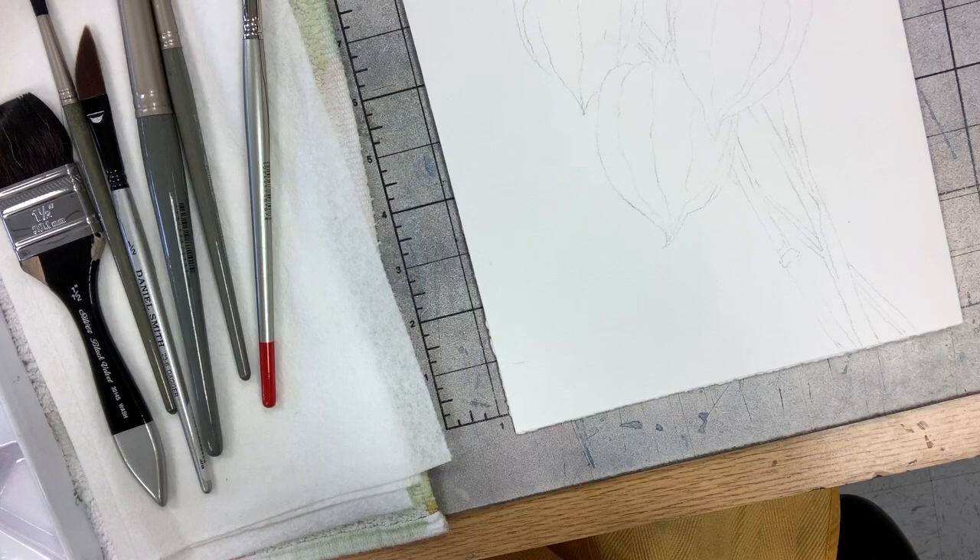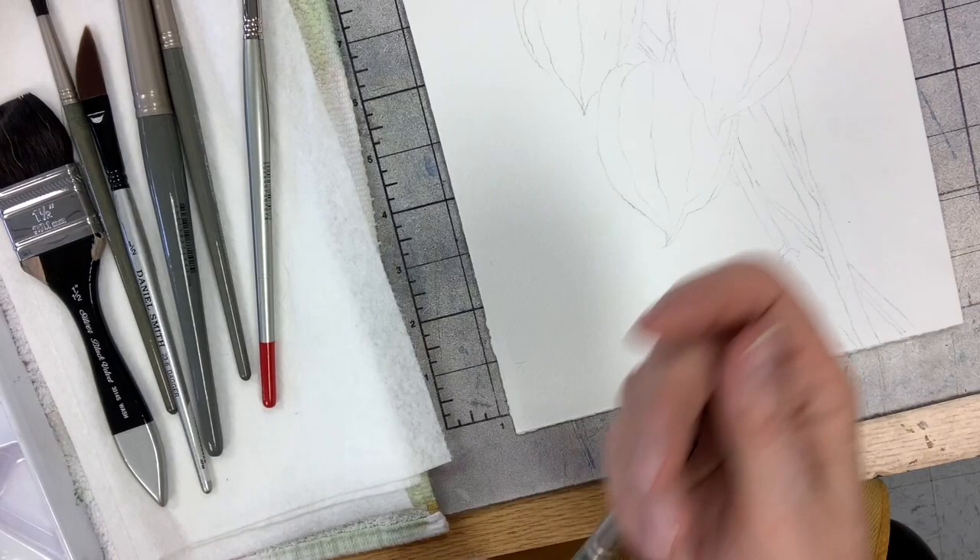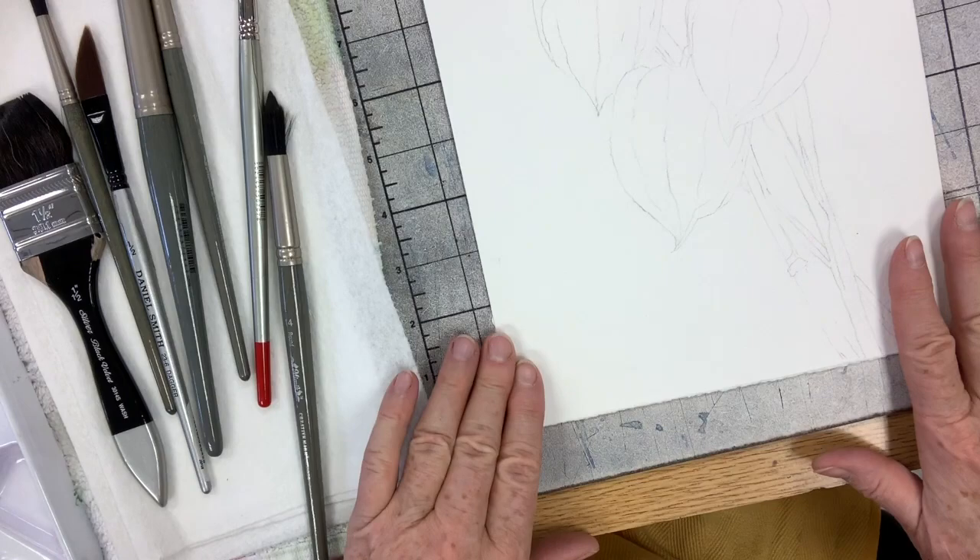Better to paint with a bigger brush because it holds a lot more water and pigment than little tiny brushes where you have to go back and reload all the time. I always say use as big a brush as you can and still get the job done. So with all that talk, let's get started.